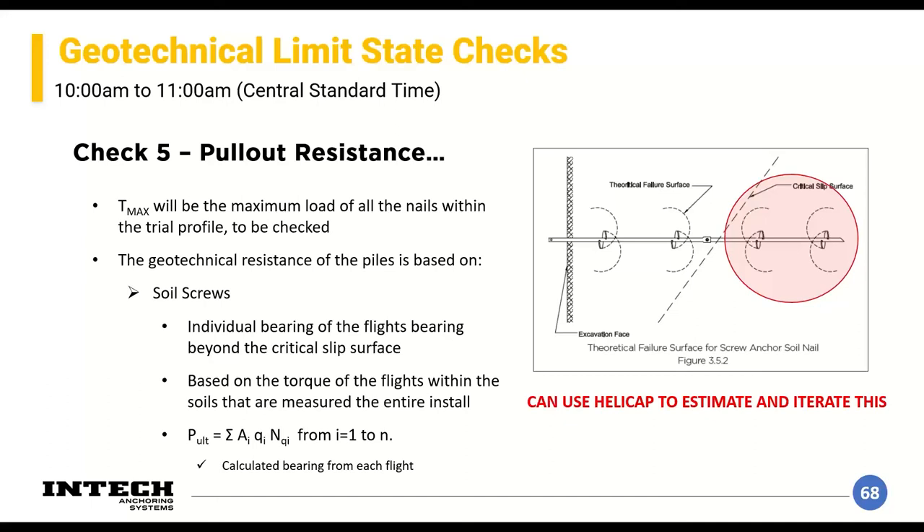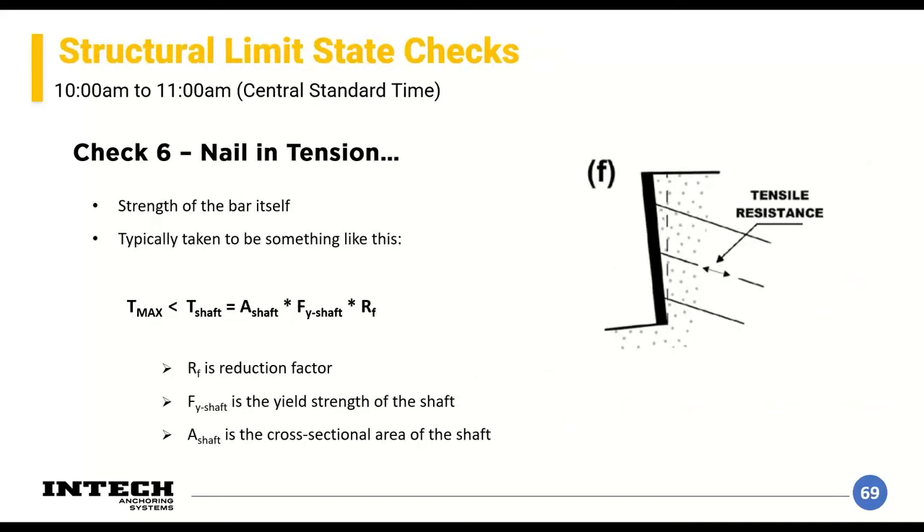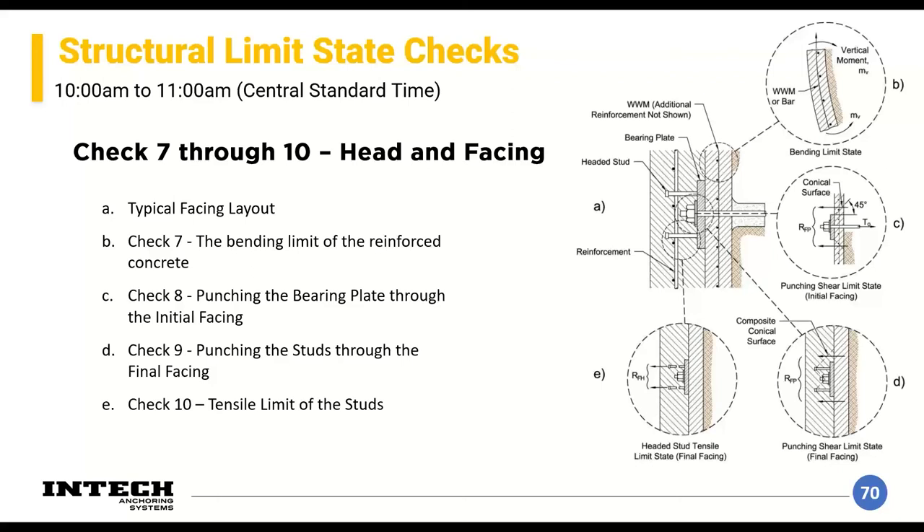For soil screws, the capacity of the flights beyond the critical failure surface is checked — essentially distributing load per flight to verify sufficient bearing capacity on each flight beyond the failure plane to prevent pullout failure. The sixth check is nail tension — the strength of the bar itself. You take the resistance of the shaft: cross-sectional area times yield strength gives the nominal tension capacity, then apply a reduction factor of around 60 percent to get the design capacity. As long as your design resistance exceeds your load, you're good.